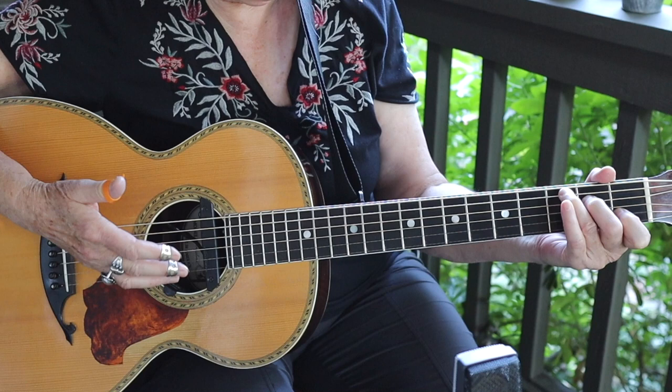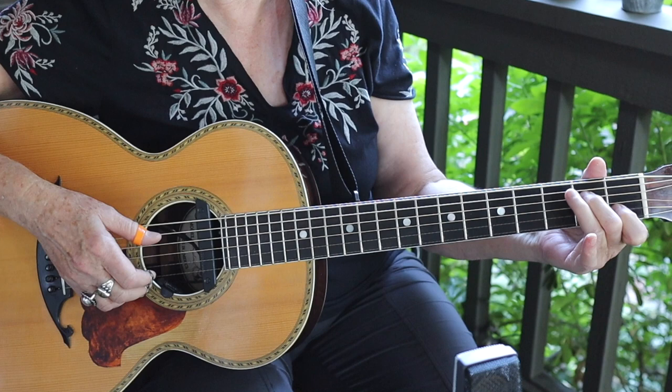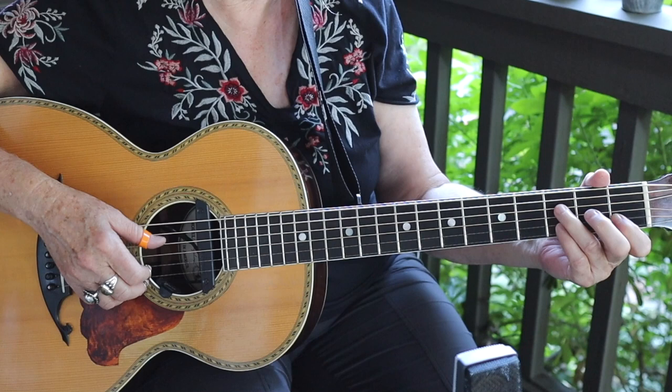And here comes our little turnaround — pinch one and three open, which they are with this chord. Come out of position with your pinky and third finger: third fret second string, third fret fourth string, and back to your C shape. Again, that's one, two, three, four.